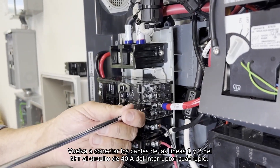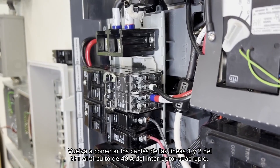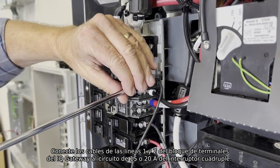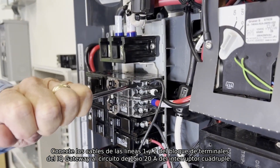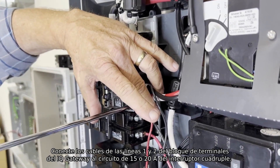Then, reconnect the NFT line 1 and line 2 wires to the 40 amp circuit in the Quad breaker. Then, reconnect the line 1 and line 2 wires from the IQ Gateway terminal block to the 15 or 20 amp circuit in the Quad breaker.